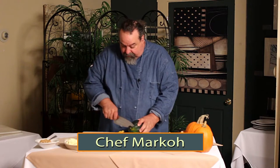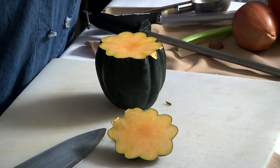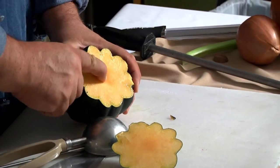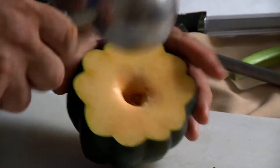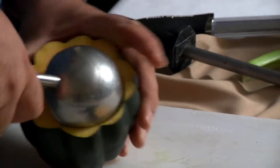We're using the acorn squash. I want to just cut off the bottom so it's squared a little bit, and I've got this scoop here. I can feel that it hasn't gone all the way through. If I went a little further, it'd punch right through. So I'm going to use this scoop here just to go in and take out the seeds.